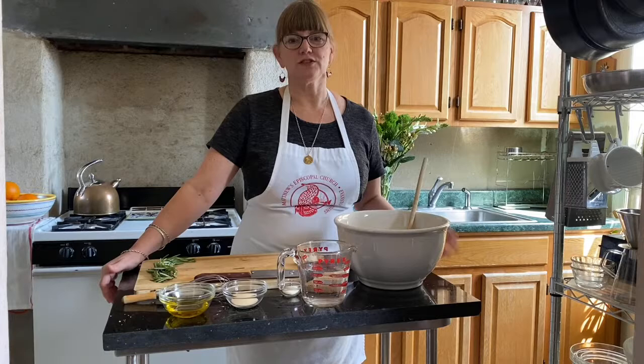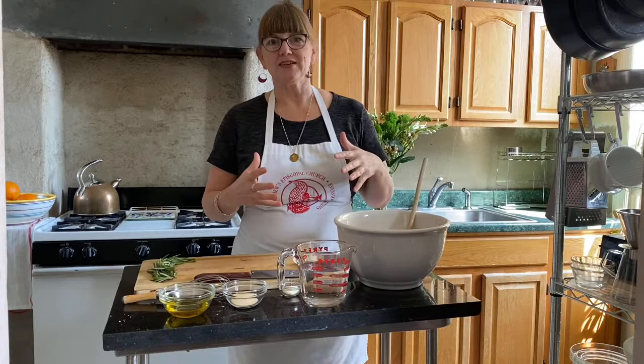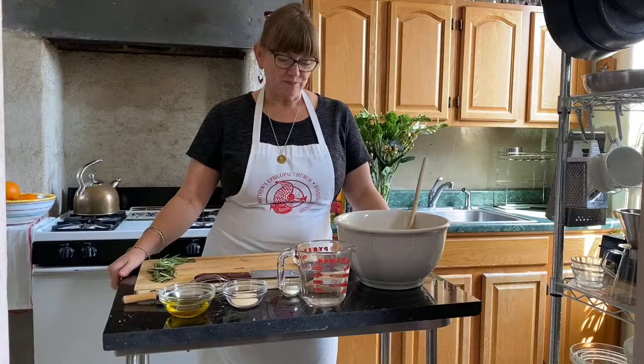We have the advantage of movie magic, so we'll be able to get this started, cut away when things are risen and ready to go in the oven, and move on to other things without taking the hours we'd normally need for things to rise. Let's get started with the focaccia — it's an Italian-style bread, I'm sure a lot of you have had it. I make it all the time at Trinity.